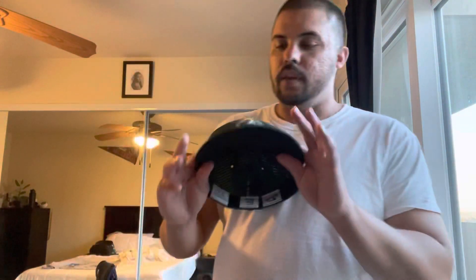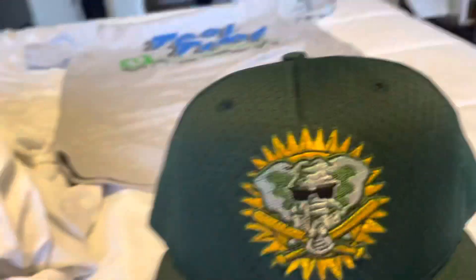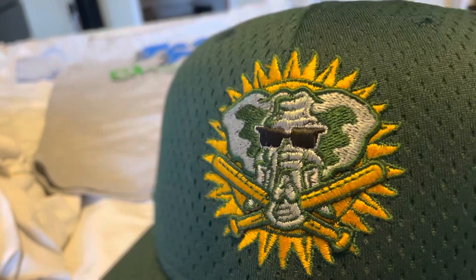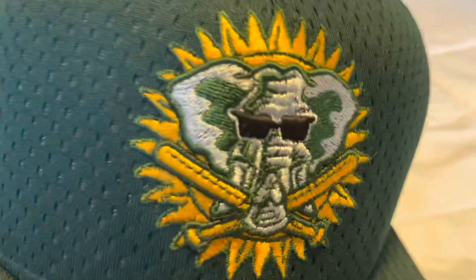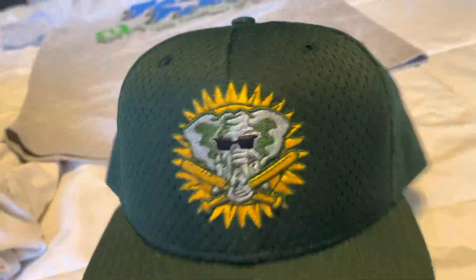So this is the 1999 to 2002 Oakland A's spring training and batting practice hat. Here's the front — if it looks a little wet it's because I sprayed it. You got the elephant mascot with the sun behind it, which I'm assuming is a nod to spring training. You got the elephant with shades on, holding two bats up with his trunk. And then you've got that mesh construction — a lot of people maybe don't like that, but I honestly like the mesh.